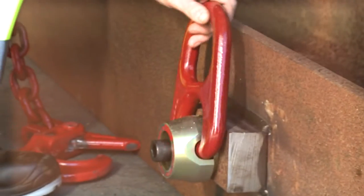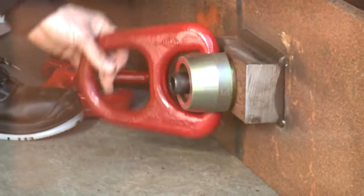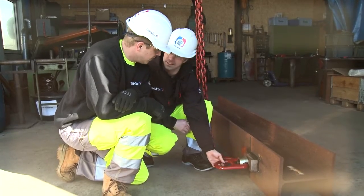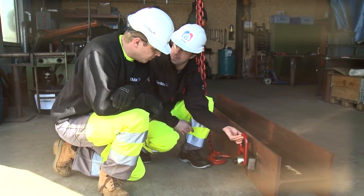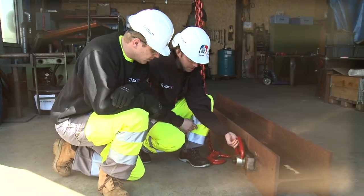This is a swivelling hoist ring with also a pivot function, instead of the lifting eye that you were using earlier. You can have a pivot function like this and a swivelling.